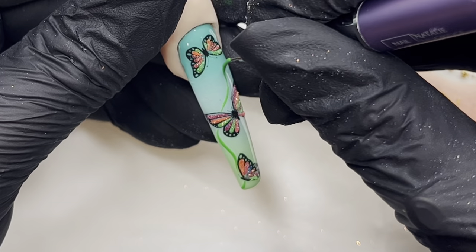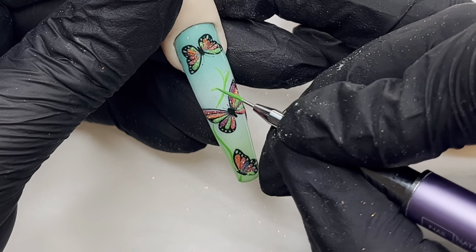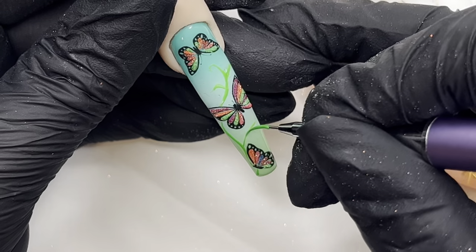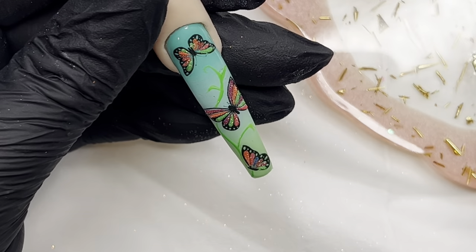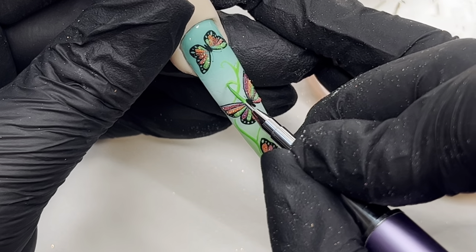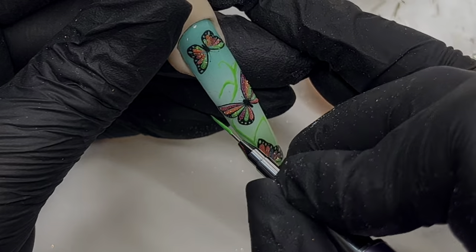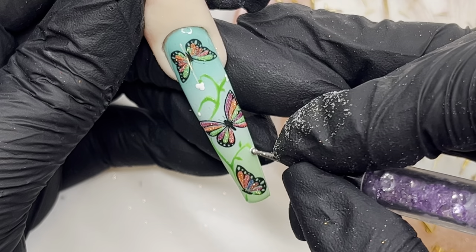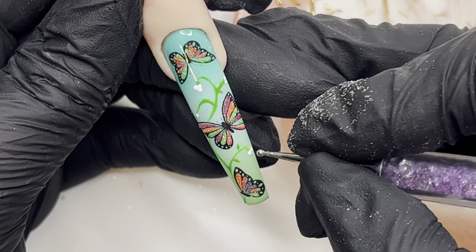Then I decided to do some more practice with my freehand and create some foliage and flowers. I'm doing some simple leaves and tiny little flowers with the dotting tool. I'm flash curing as I go along, just adding those little details. I keep the tiny little flowers white.